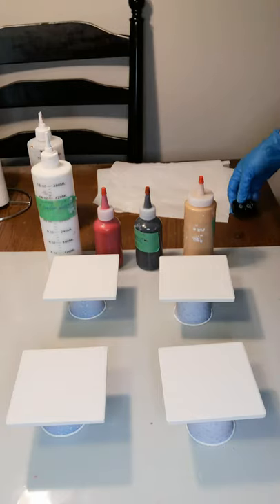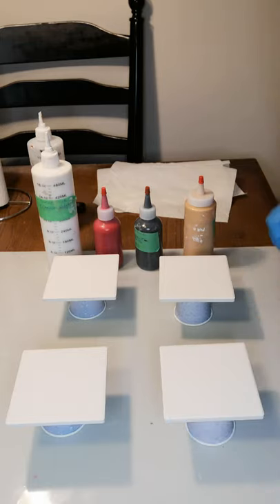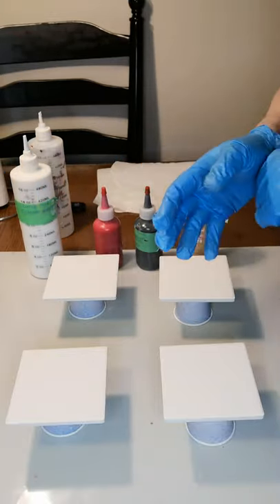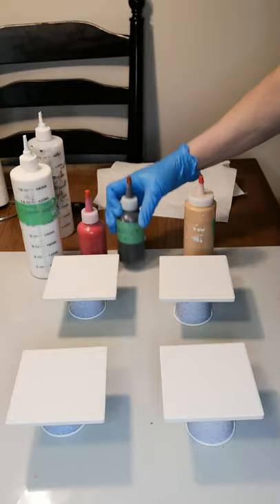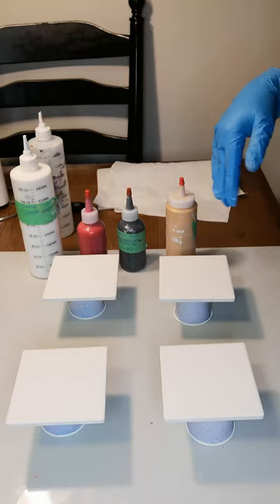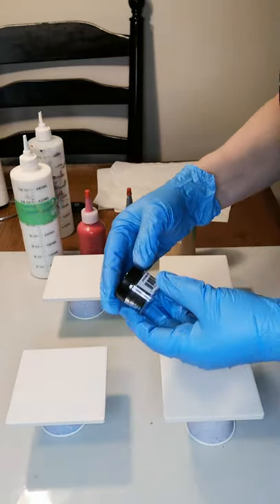Hi, I'm Cheryl from Tootsie Art. Today I'm going to be making coasters. The colors I'm going to use are a white background, red, iridescent graphite — which is a really dark dark gray — and some gold. Hopefully I'll be able to create some really nice cells, and I'm also going to add in some black. I have some mica powder.